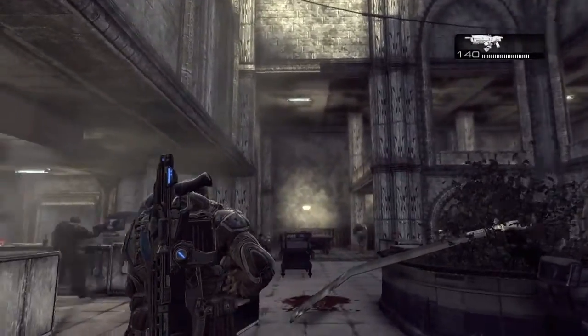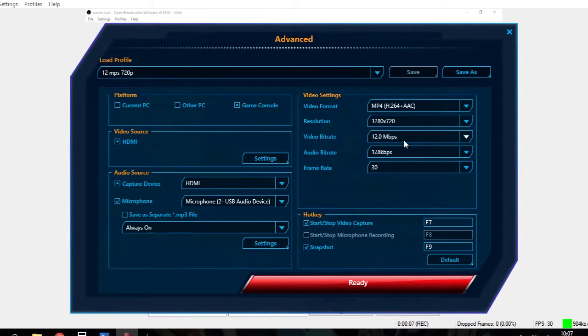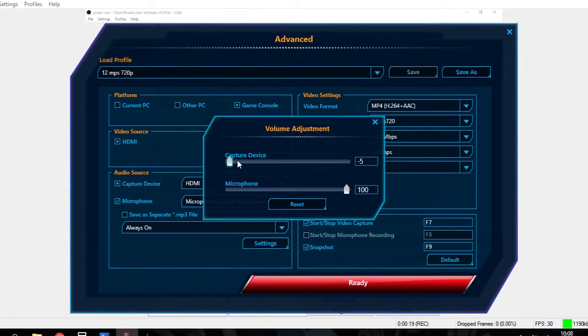Next, fire up the Recentral software. Go into the settings by clicking the advance button, then tick the microphone box and select your USB headset from the drop-down menu. Make sure 'always on' is ticked, but not 'save as separate MP3 file' unless you want to do post-processing on the audio separately.